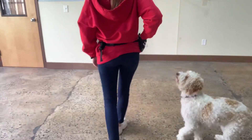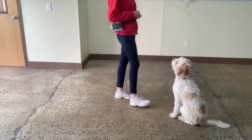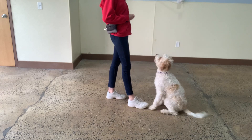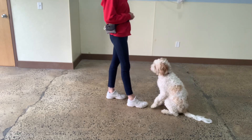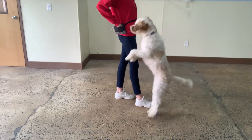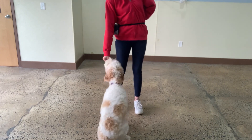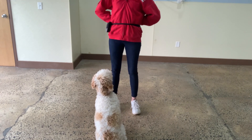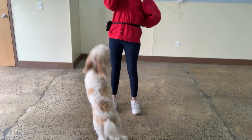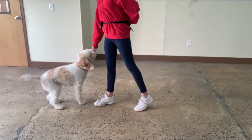All right, we have a few minutes left. We're going to keep working on just her being calm and getting rewarded for that. Yes. Good Stella. Good girl. Yes. Good Stella. Awesome. Focus. Yes. Good Stella. Good. Focus. Yes. Get that eye contact. Focus. Yes. Good Stella. Awesome. Good. Yes. Good Stella.